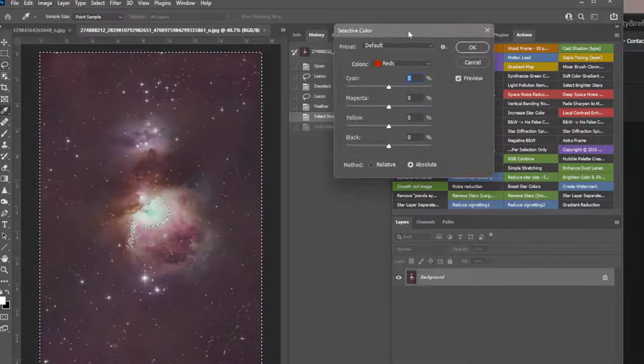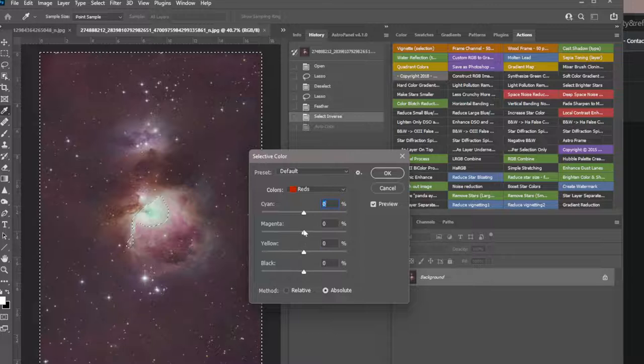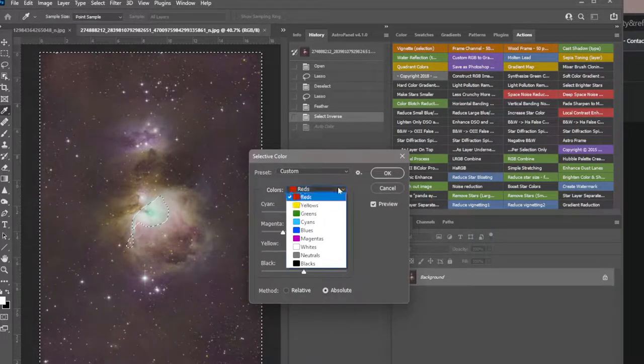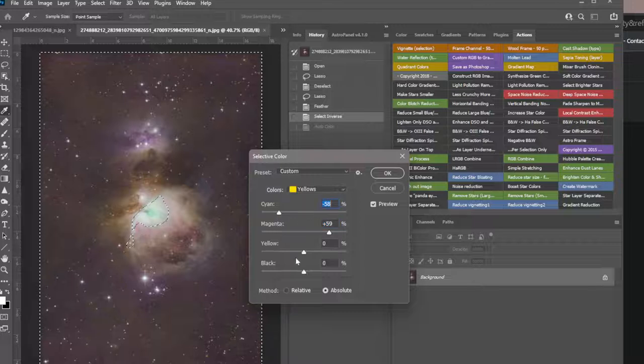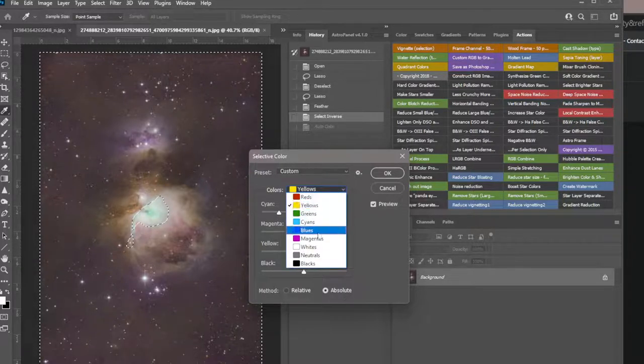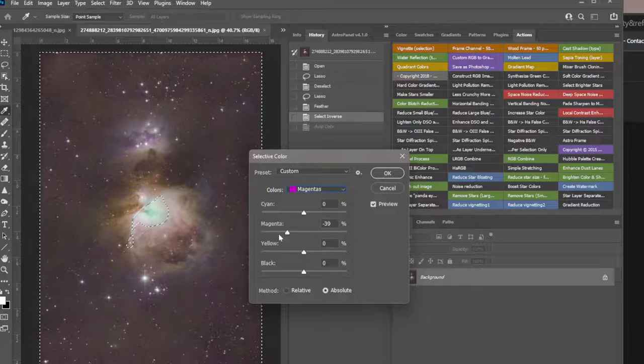I'll do Selective Color. I go into red so I can pull the magenta out and make it more dusty. The yellows look kind of green so I'm going to go into the yellows, add some magenta, play with the red. It's still a lot of magenta so I'm going to go into the magenta — oh, that helped.